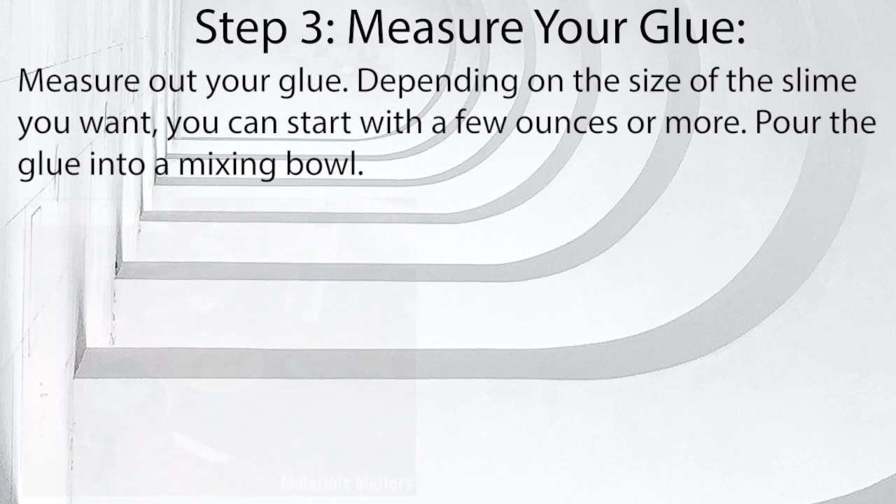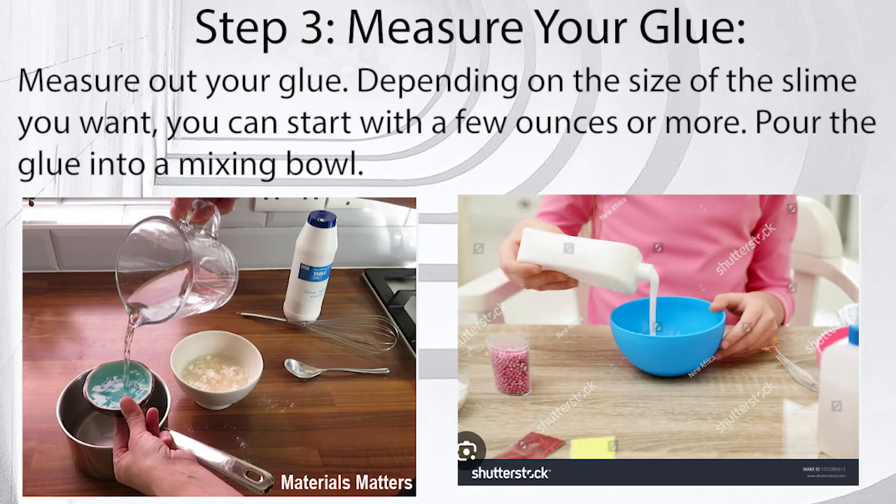Step 3: Measure your glue. Measure out your glue. Depending on the size of the slime you want, you can start with a few ounces or more. Pour the glue into a mixing bowl.